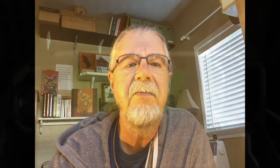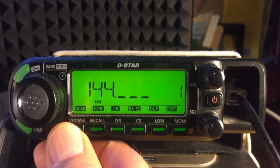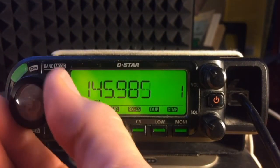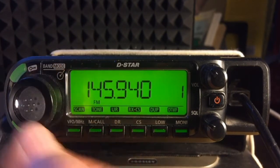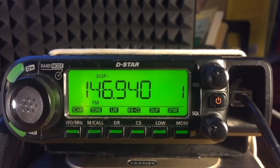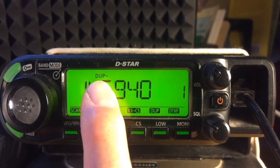The duplex scan mode, or dupe, requires selection of a duplex frequency. A repeater station is about 14 miles from my location. To receive signals from this repeater station, my radio must be tuned to 146.940 MHz. So in VFO mode, tune to 146.94. Notice that the display indicates, for this frequency, it is duplex negative.